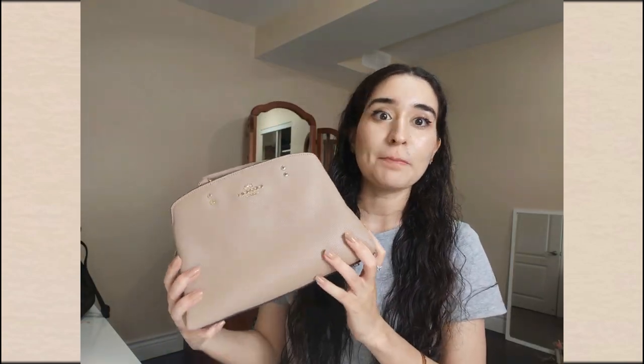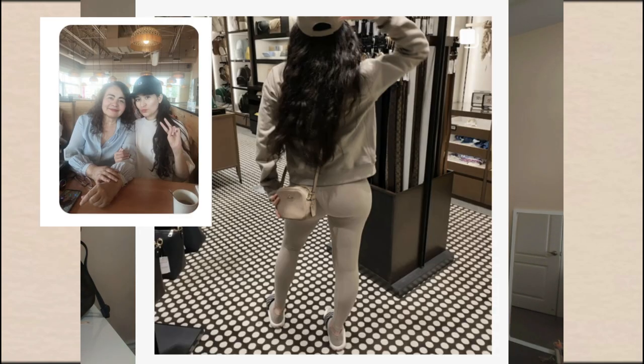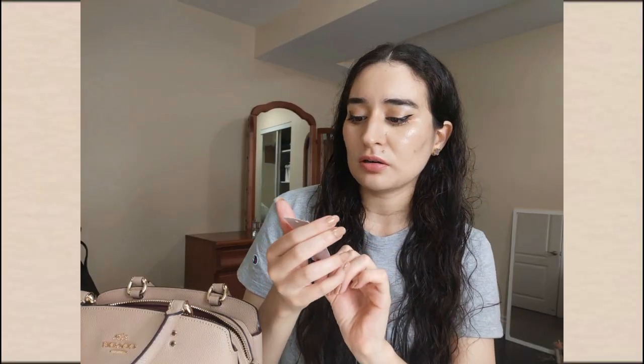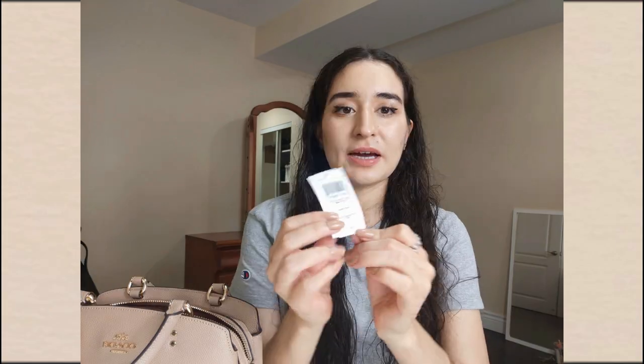I'm so glad that I waited. It was pure coincidence — my mom and I went to the Coach store and we just happened to see that they had a beige one. The official colorway is called Taupe, which is a beautiful beige shade.